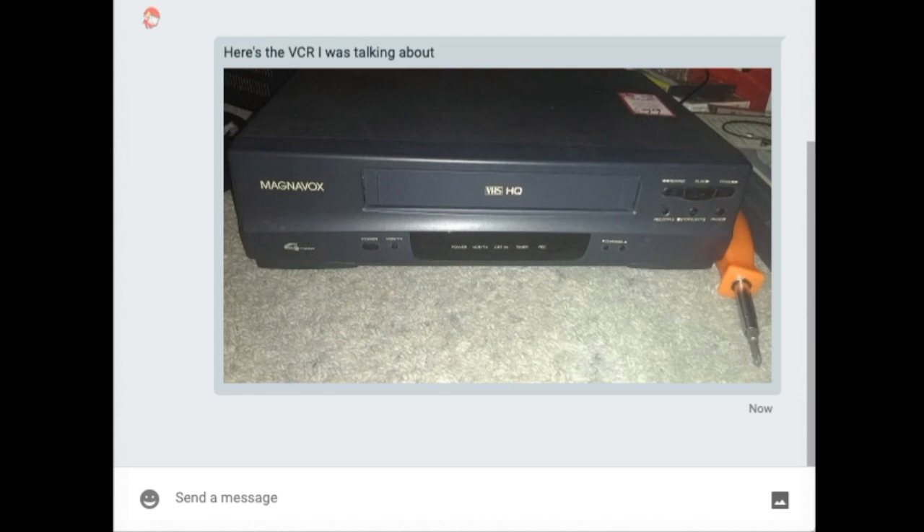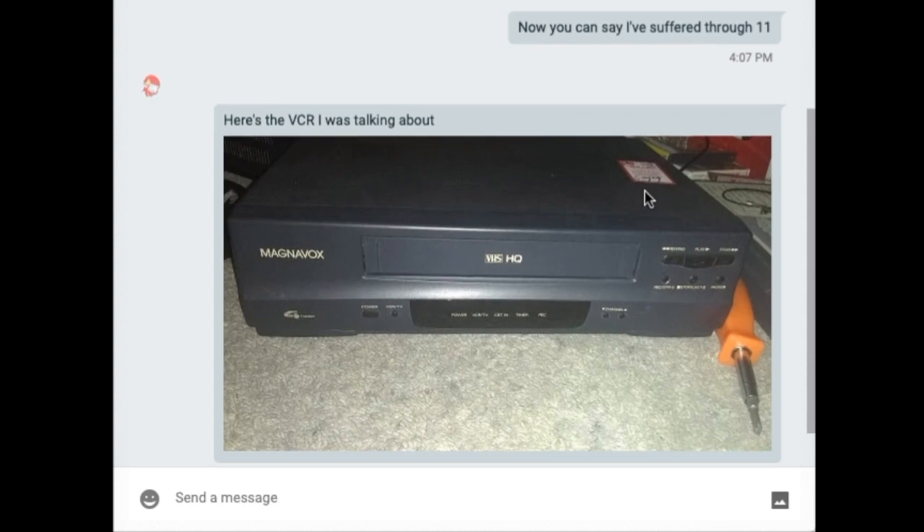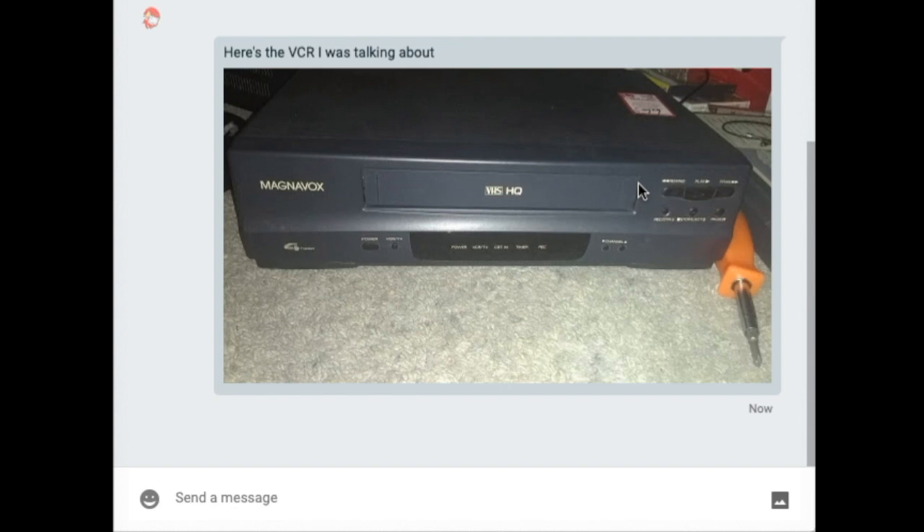Here's the story with this VCR while we wait. When I got it and tested it, it turned on but it wouldn't respond to anything. There was a tape stuck in there too — I tried to press eject, wouldn't do anything, tried to press play, didn't do anything. I thought the buttons were just not responding. I tried using the remote — I have a lot of remotes and one that could operate this unit — but even with the remote it didn't work.